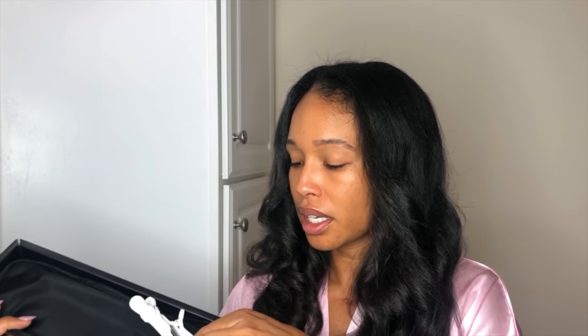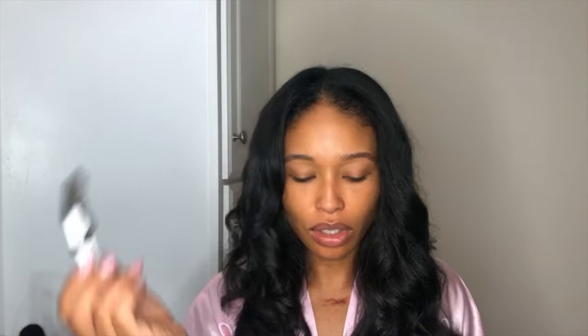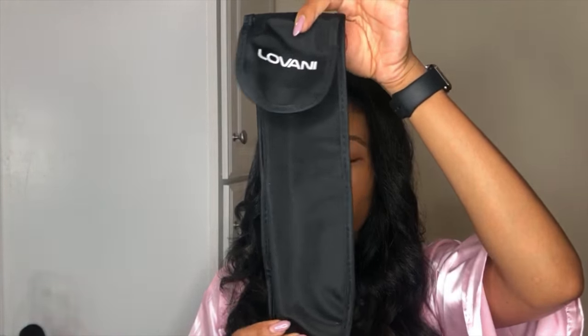Shipping was pretty quick — I mean, it's Amazon. It comes with two of these alligator clips, it came with a thermal glove (which I never use — I'm pretty good with my hands), and it also came with a thermal pouch for the flat iron.